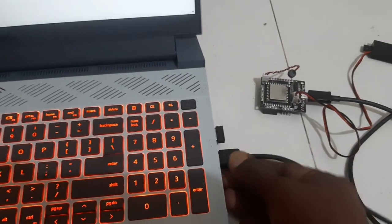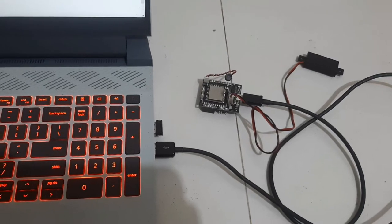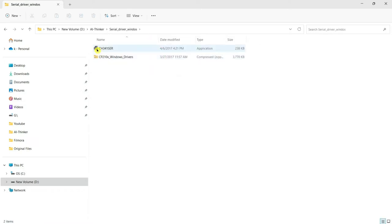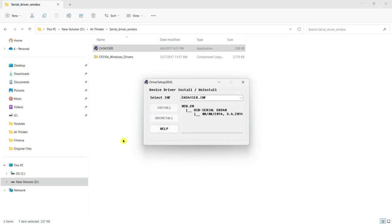Before proceeding further, you need to connect the VC-02 voice recognition module to the computer USB port. I have unzipped the files into a folder; for safety, I kept the downloaded files in a separate folder named 'original files'. Now I select the serial driver Windows folder and run the CH341 SER application — this will install the drivers for the VC-02 module.